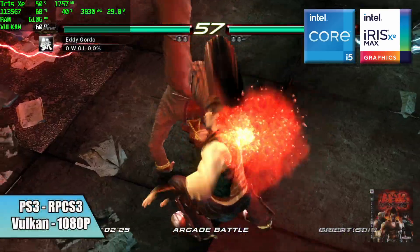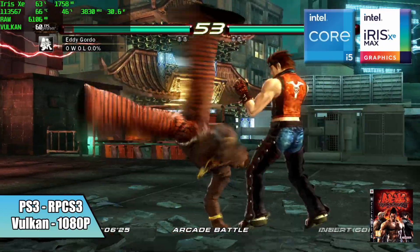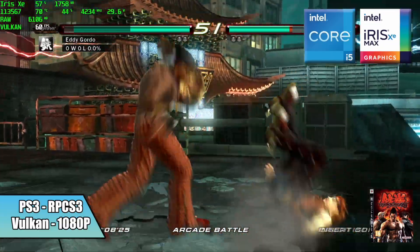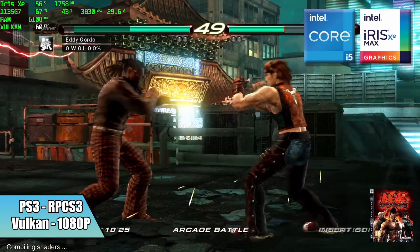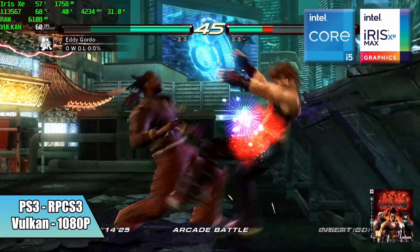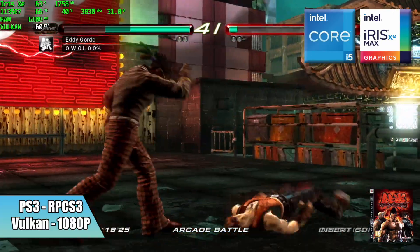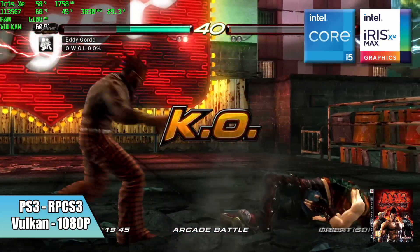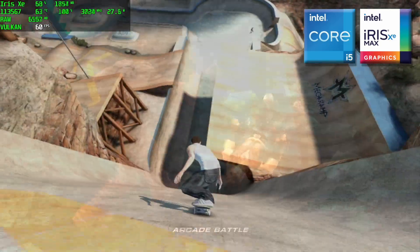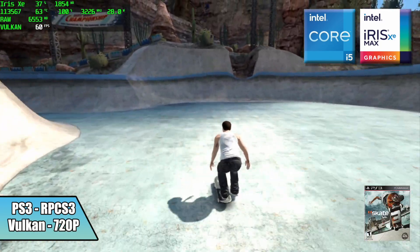Here's the PS3 version of Tekken 6 using RPCS3 with the Vulkan backend. I was able to upscale this one to 1080p, but for the majority of PS3 games you will have to stick at 720p, and it's not going to run every single one at a constant 60. Moving over to Skate 3, it's trying its hardest but every once in a while I see it dip down to around 55 to 56 FPS. Still pretty impressive seeing it emulating this game this well.